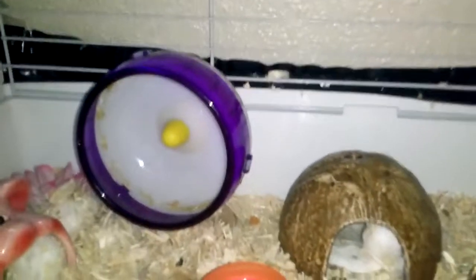Daisy, the robo-hamster, three months old. So let's get started with the wheel.